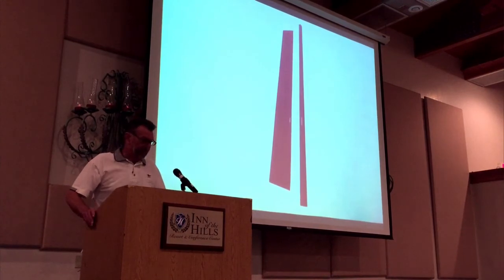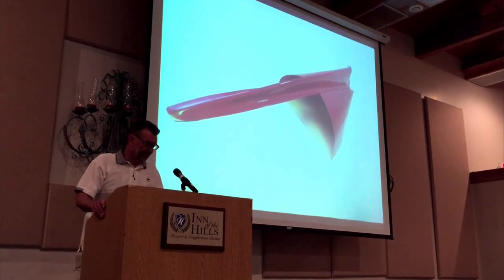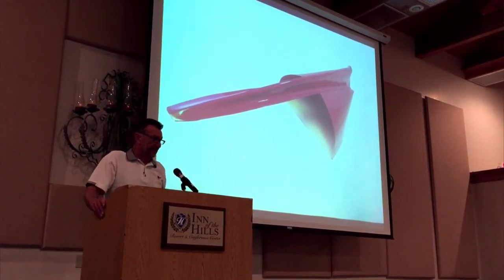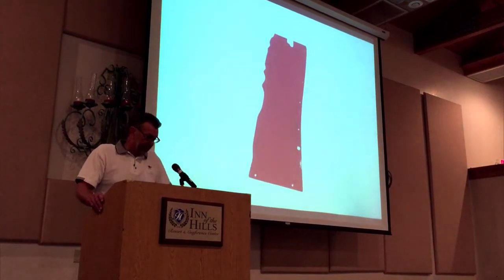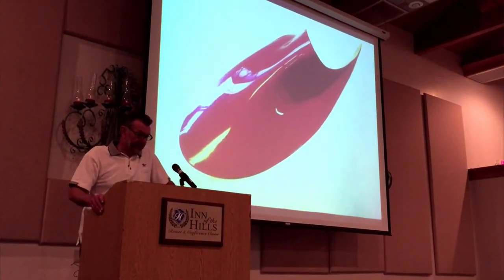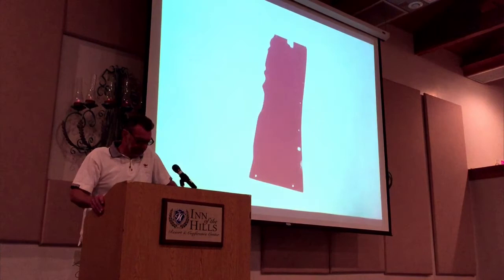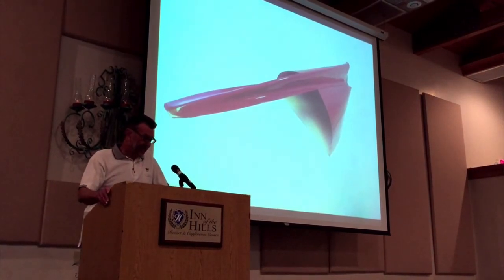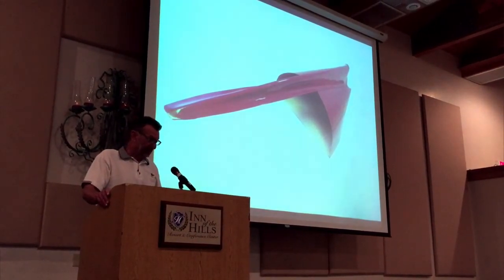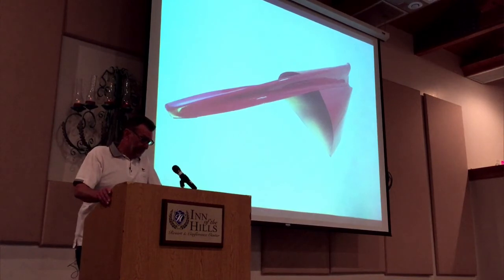Number three and four kind of go hand in hand — it's the dorsal and the tail root fairing, and I suggest they be installed in combination with each other to clean up that intersection when you get back to the tail section, both at the horizontal and the vertical stab attach. You can also hide the new 406 ELT flexible antenna underneath the fiberglass dorsal — it's perfectly legal. There is a Mooney service instruction SI 216 that specifically addresses putting the flexible antenna underneath the fiberglass dorsal, with a drawing that tells you exactly where to mount it.